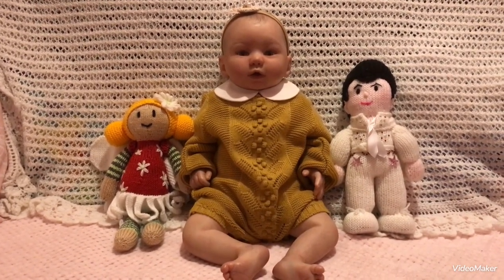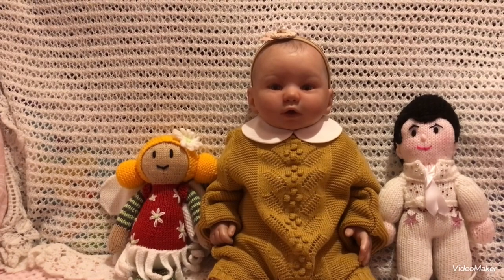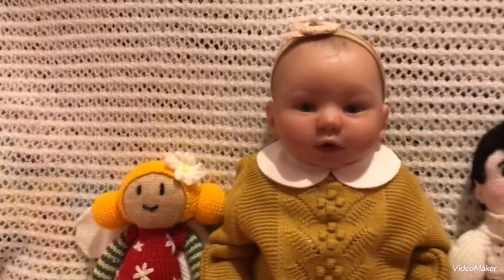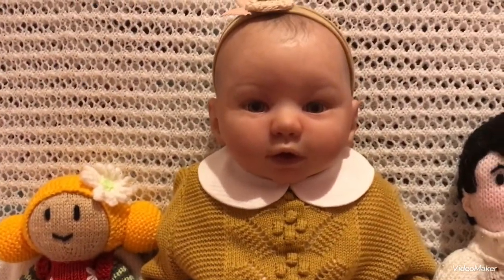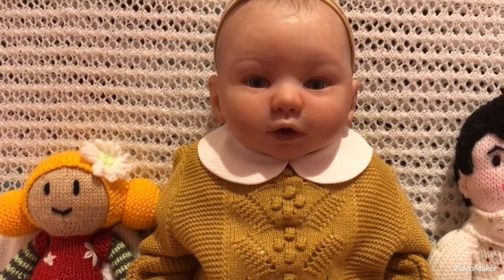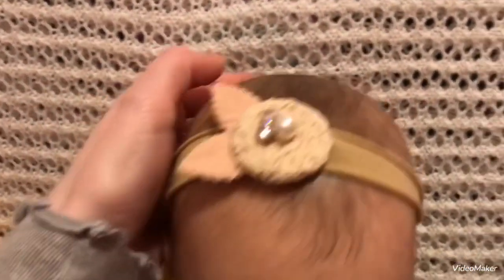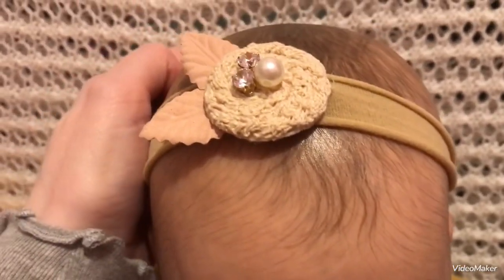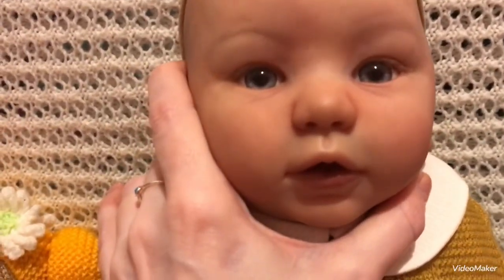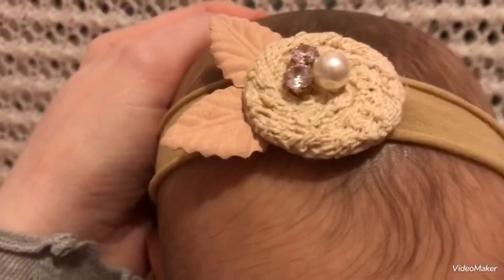We'll start with the beautiful baby — this is Kylie, she is the Kylan sculpt by Laura Tuzio Ross. She's very beautiful, we love her little face, very lifelike. I've never seen this sculpt before — I'm her second mummy — but she's really beautiful. I love her little face, her eyes. She's just a gorgeous baby, we love her don't we Louisa.